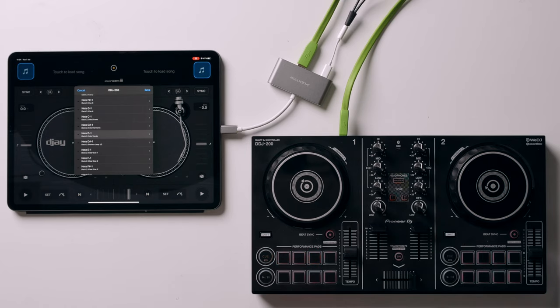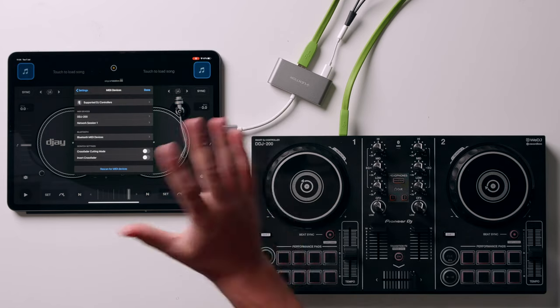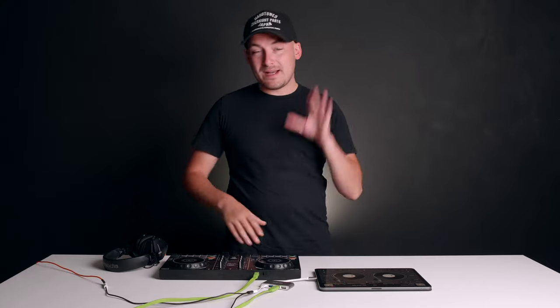All you need to do then is press save in the top right corner, and when that's done press done. So that's the hard bit done — we've MIDI mapped our performance pads to take control of Nervo Mix.